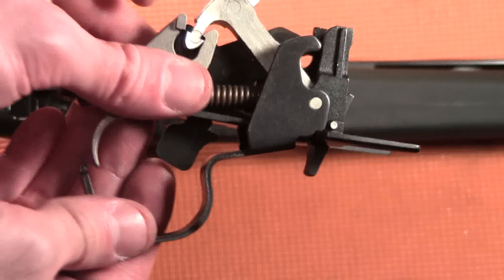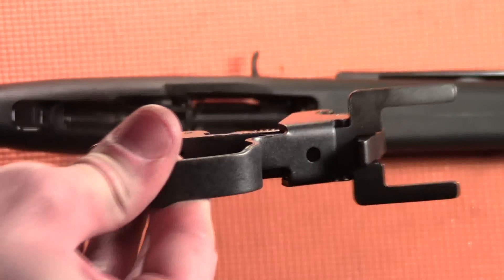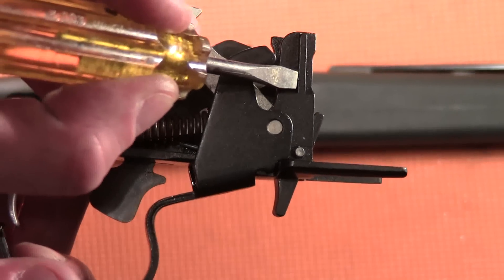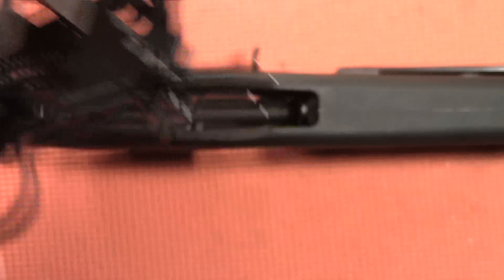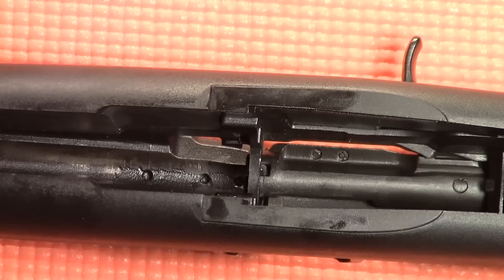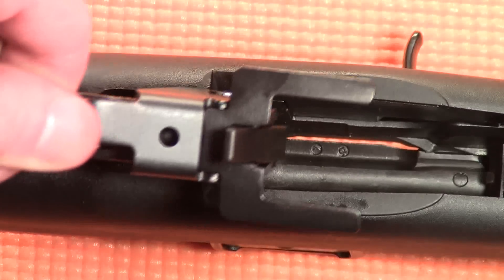Next, we're going to reinstall the trigger group assembly. There is a protrusion on the side of the trigger assembly that will fit inside a groove down inside the receiver. Align the protrusion with the groove and press it downward.